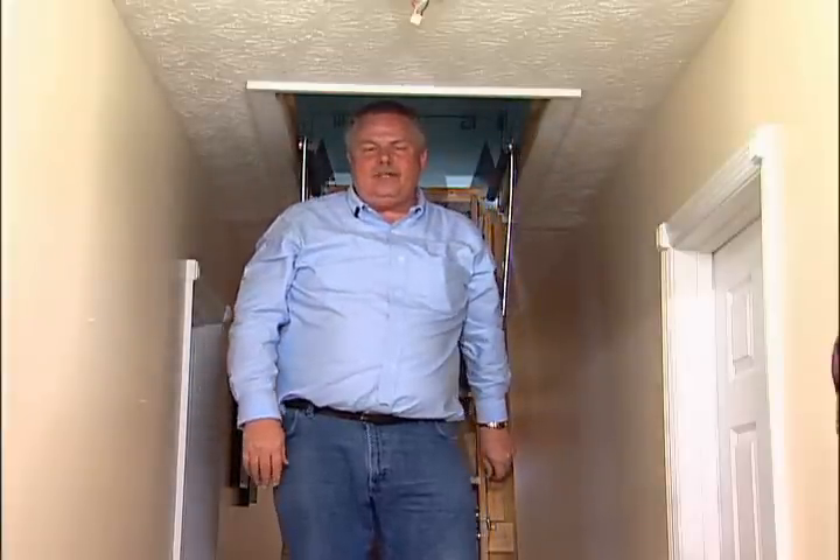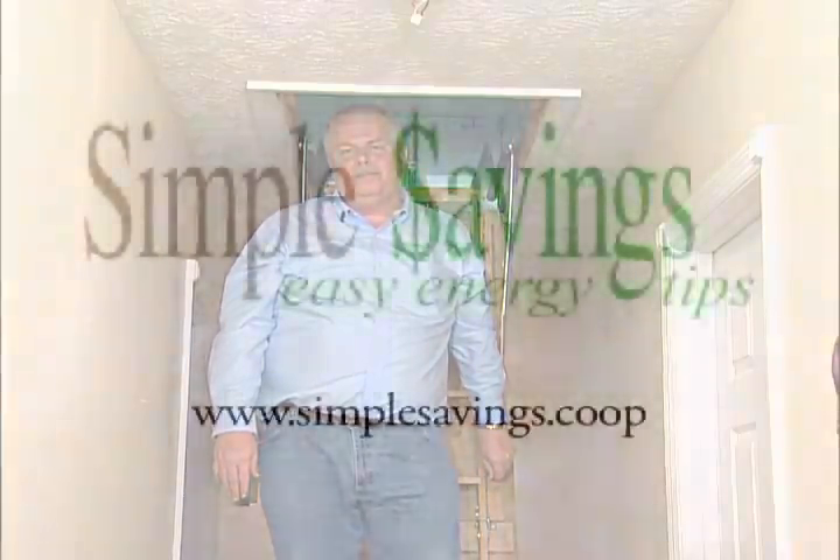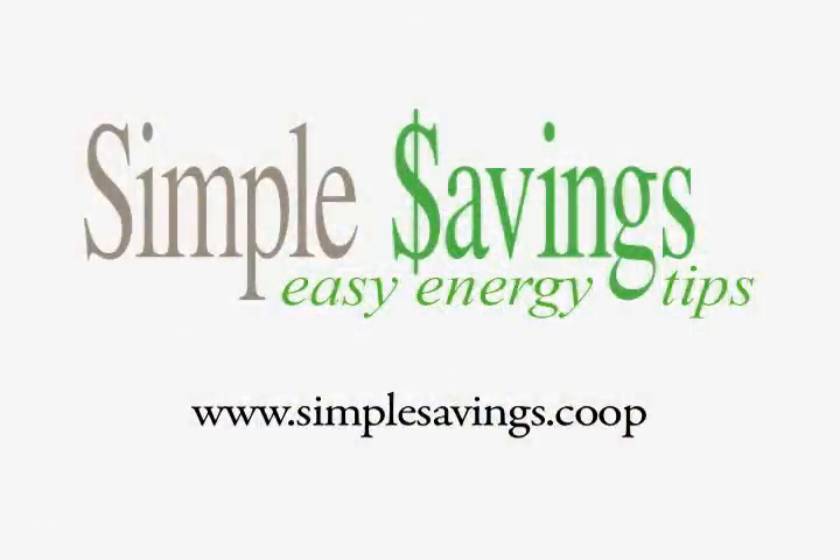That's about all there is to it. Now we should see a reduction in our energy bills and increased comfort in our home. For more money-saving energy tips, go to simple-savings.coop or to the website of your local Kentucky Touchstone Energy Cooperative.